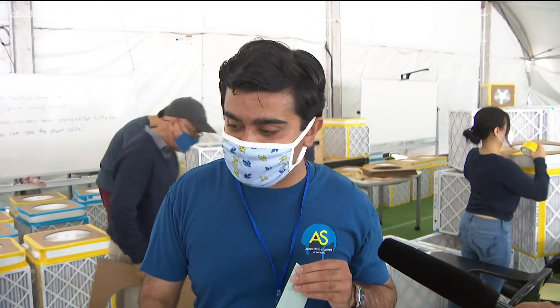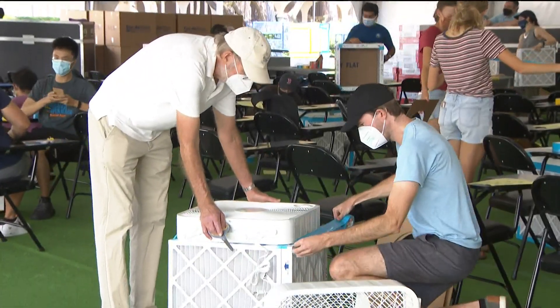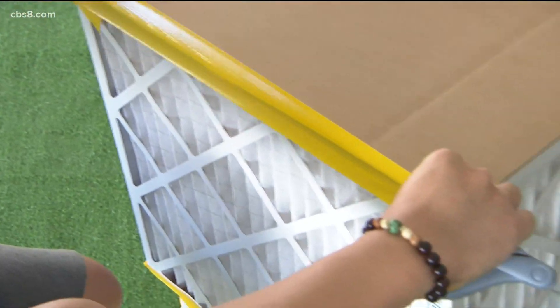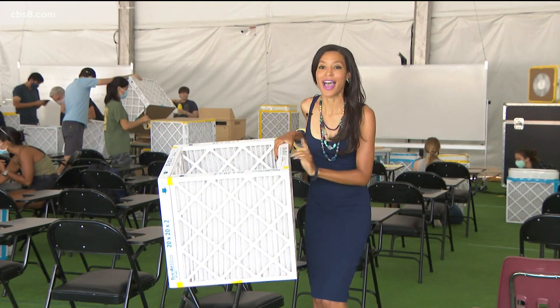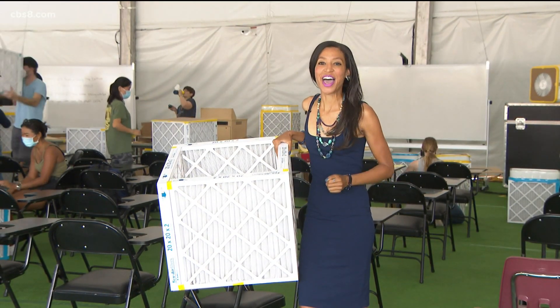It's kind of funny to think that something we can't see — something so complicated that's really upended our lives for the last couple of years — is able to be mitigated to some extent with just a box. Each of these box filters are going to classrooms here as classes at UCSD begin tomorrow.